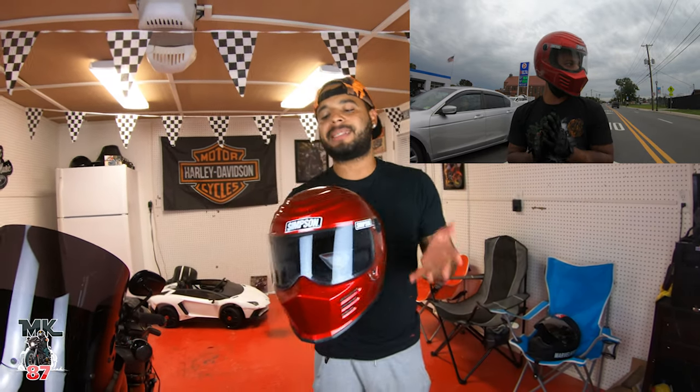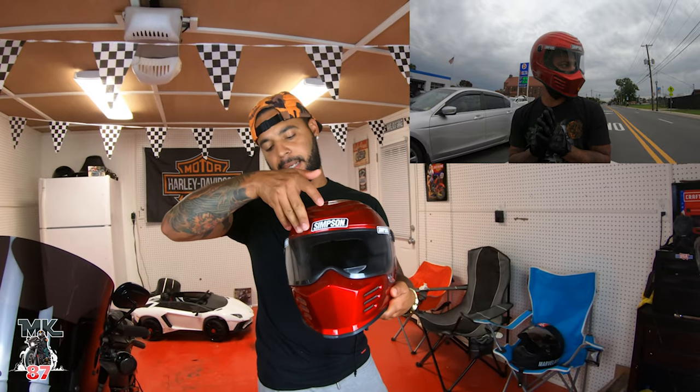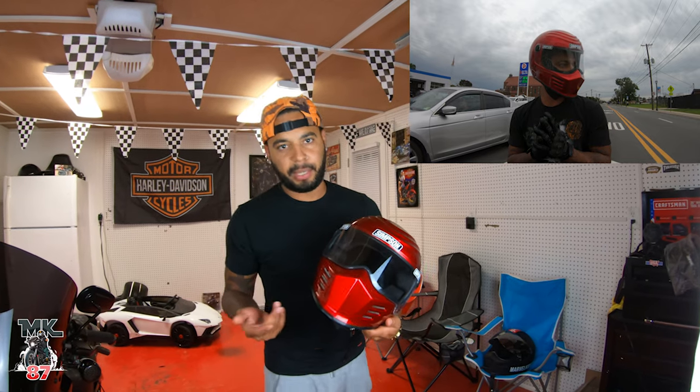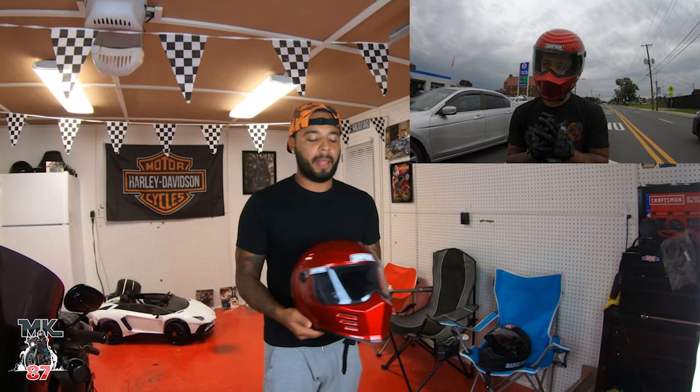What I've heard about these helmets is that if you want to wear them in the rain, it's not the best because some rain does get in. I'm not the type of rider that likes to ride in the rain — if I get caught in it, I get caught, but going out to ride in the rain is just not my style.